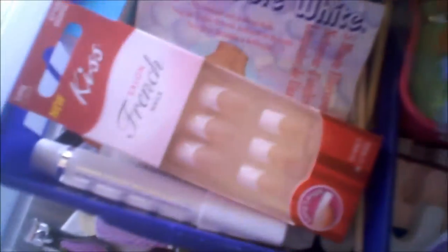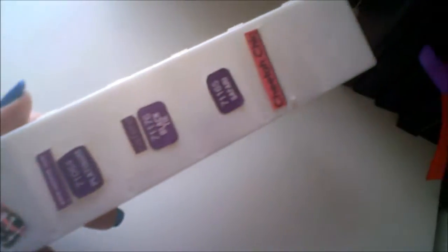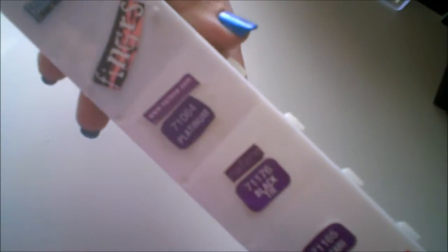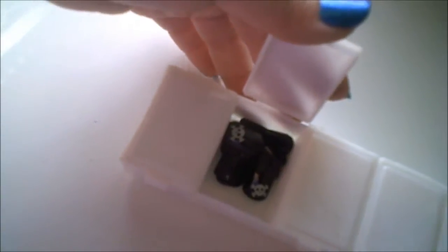I also have some more fake nails, and I wanted to share this bead box. On the back I labeled the brands and names so that when I photograph them, everyone will know what they are. I just put them in there like that.